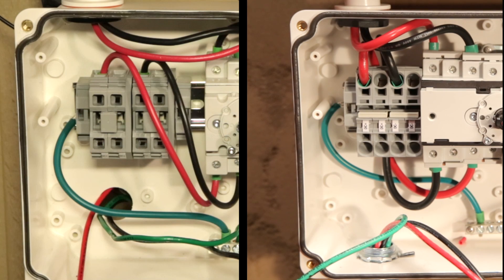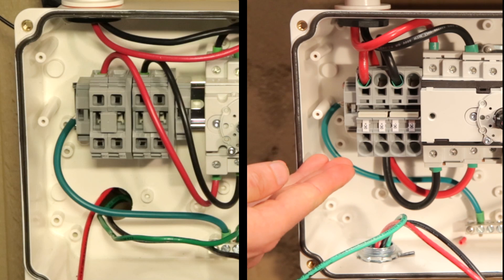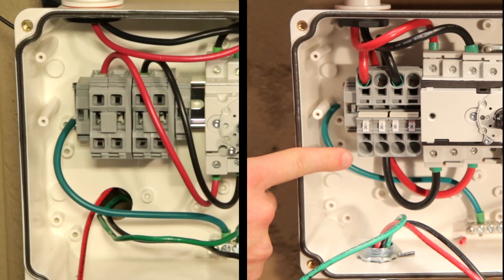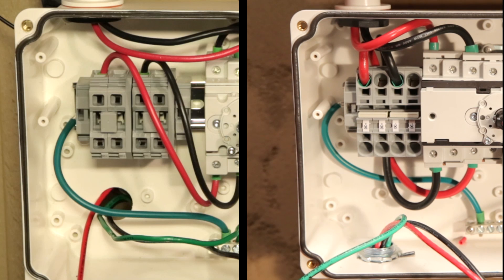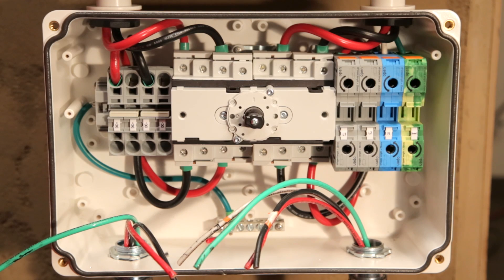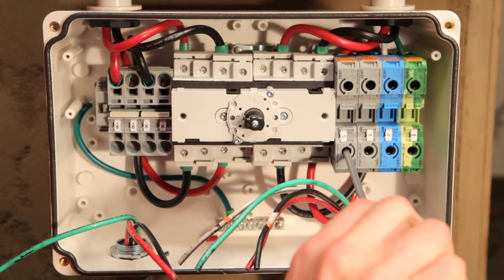For other inverters, the DC terminal blocks look like this. Insert the wire here while pressing down on the screwdriver here. For the high power AC terminal blocks, you will need to rotate the screwdriver counterclockwise here and insert the wire here.